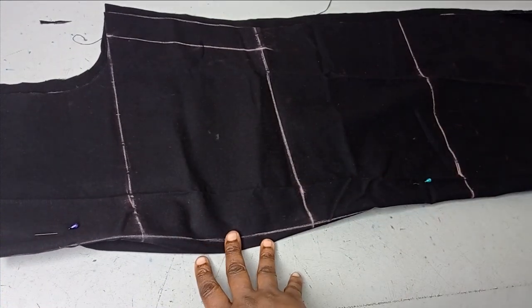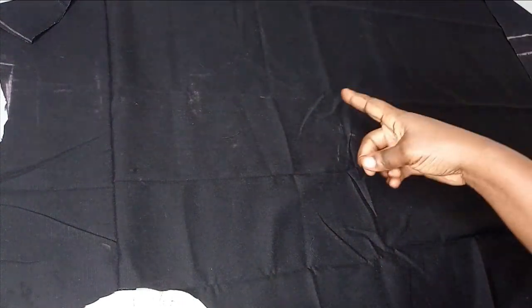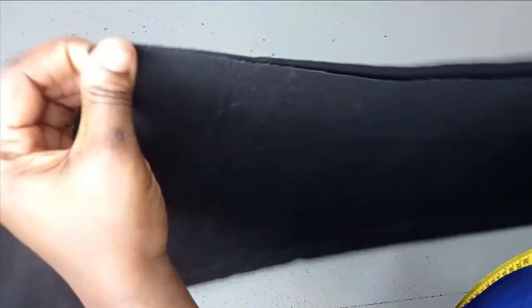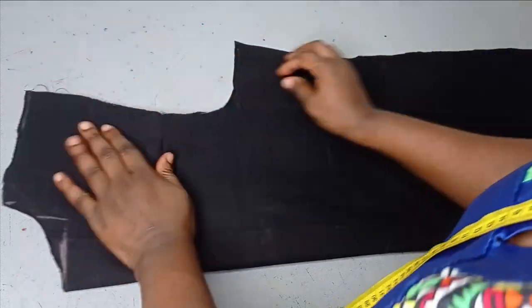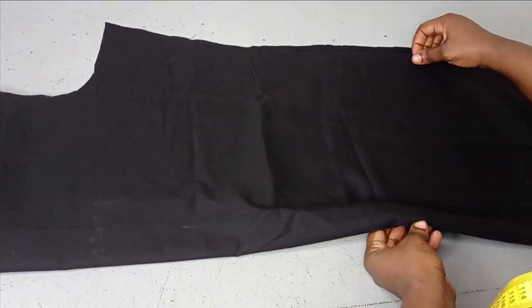The next thing is to mark out my dart. I'm going ahead to join the back sections together now, joining by half an inch. This is what the back looks like. The next thing is to mark out the dart. I'm marking it on the right side because of the loops we're going to create on the dart line — I want us to see them. If you're doing it yourself, you can use something less visible. I'm folding the fabric on the right side now and redrawing the dart line — the waistline. Remember it was marked on the wrong side, so I'm using that to mark out my dart.